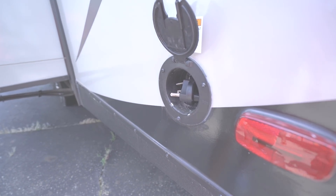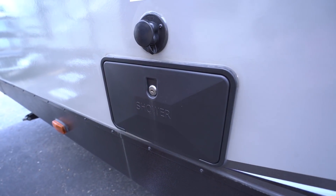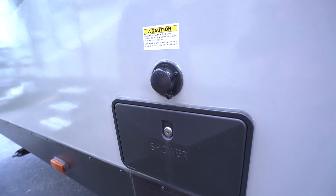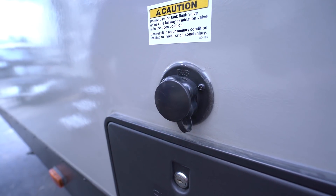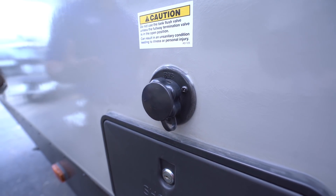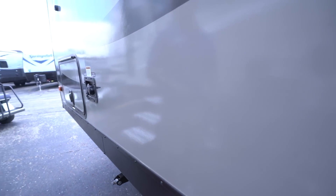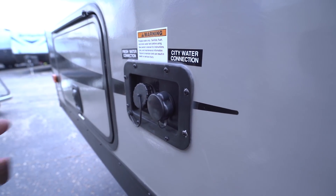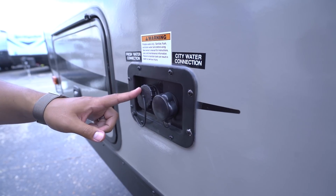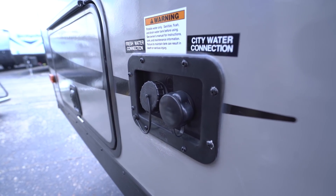Right over here is your cable inlet, and on the back side is your 30-amp power cord. On the off-door side is the outside shower with both hot and cold water access. Right above that is your black tank flush — when you're done camping, hook a hose up here, and the built-in sprayers in the black tank will wash out anything left behind. Lastly, up front are your water connections: the fresh water tank fill for boondocking, and right next door is your city water inlet.